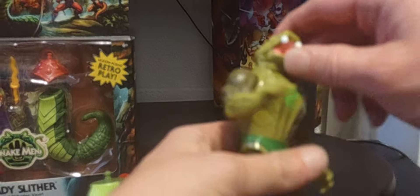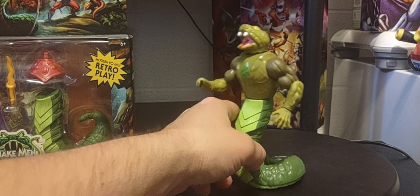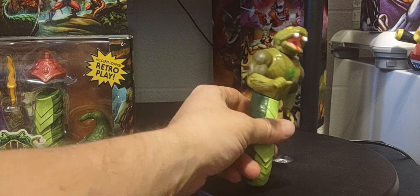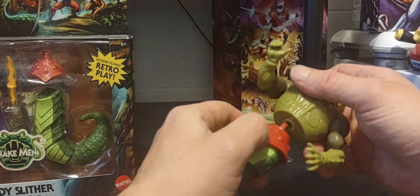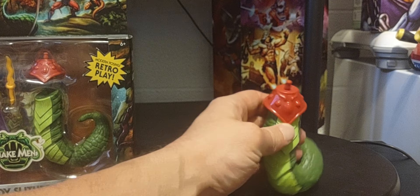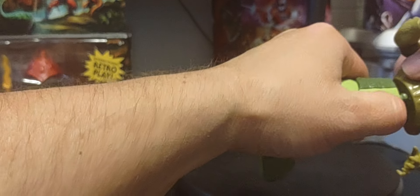I grabbed one of my diabolical Snake Men to demonstrate. With the snake tail and midsection, you can use your imagination to come up with some really cool figures - especially when we get the Serpent's Lair. Unfortunately, the midsection peg is too small for the male body and won't snap in place. It only works properly with female body figures like Teela or the Sorceress. You have to take the midsection off for it to work on the male body.